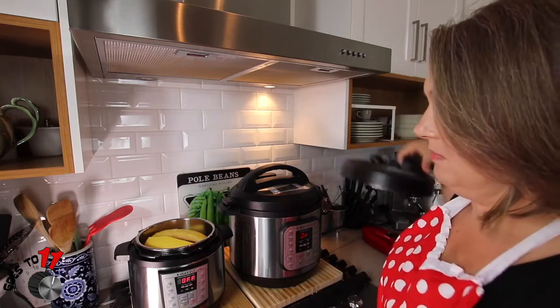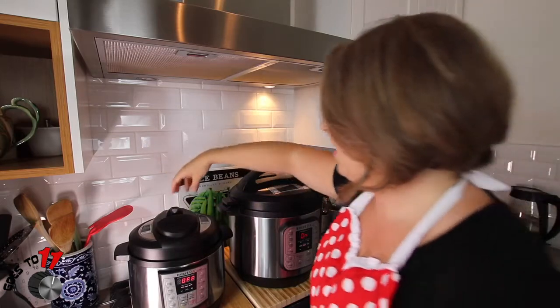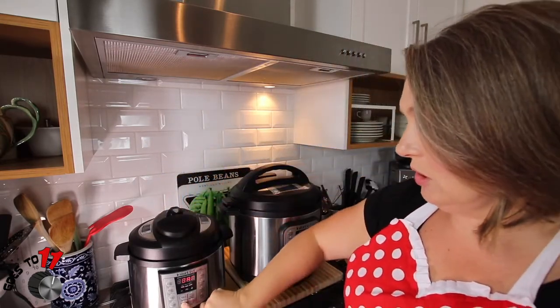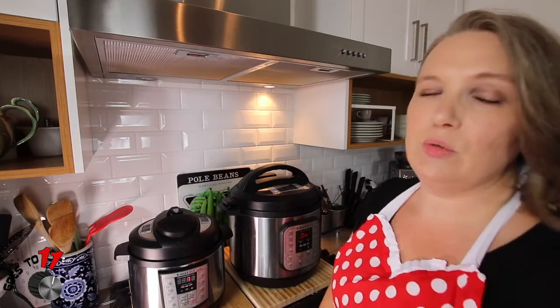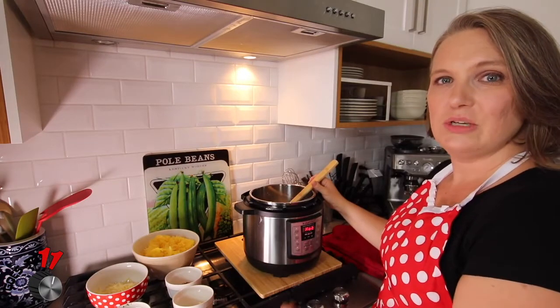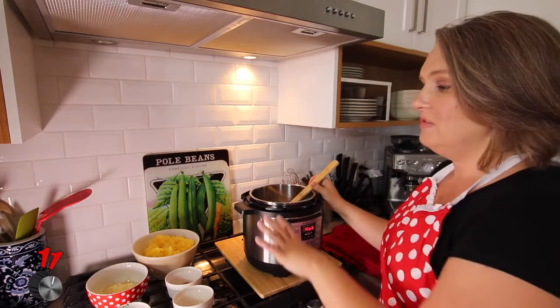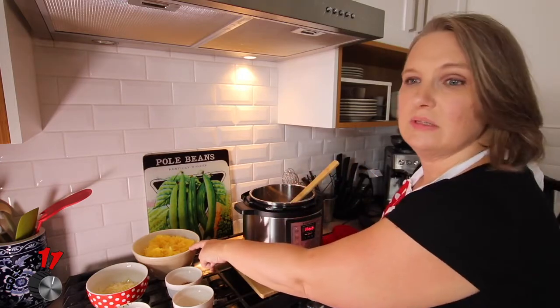Now we're just going to put the lid on and make sure this is set to seal — and it is. We're going to pressure cook for seven minutes and then do a quick release after that. Our spaghetti squash has finished cooking, we did a quick release, and we've taken it out and used a fork to scrape out the strands so that it looks like this.